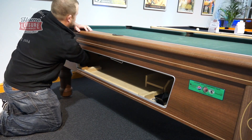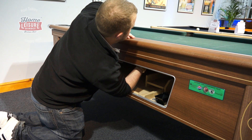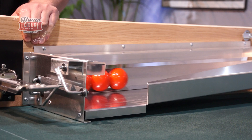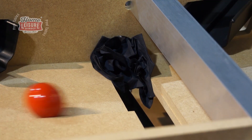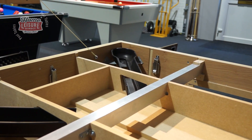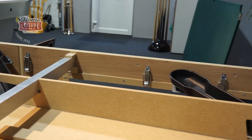Hello and welcome to this short video that we hope will get you acquainted with your new pool table. In this video, we'll show you how to access various components on the table, a look at how they work and what does what, as well as some basic maintenance for the most common problems you may encounter during operation. Before we get started properly, here's a quick introduction to the table we'll be using to demonstrate.